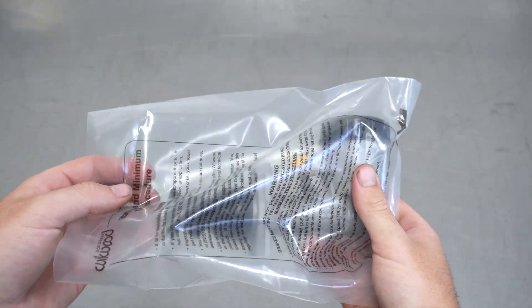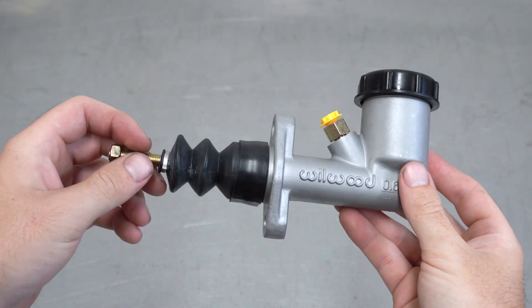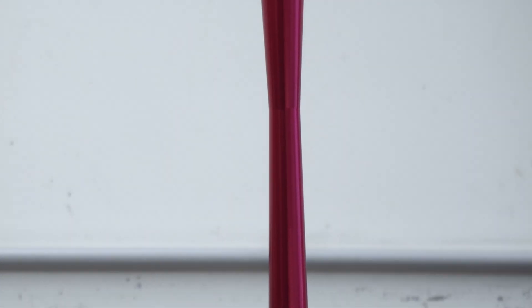Opening the box and removing it from the bag, you get the master all beautiful like. Would you look at that? Now when fitting the GK Tech lines to this master, you will remove the gold fitting and hawk it somewhere on eBay. And that's it for setting this thing up.